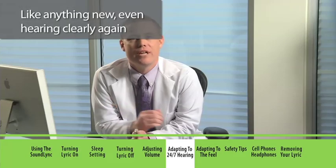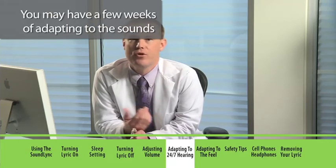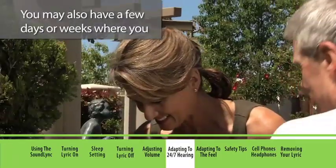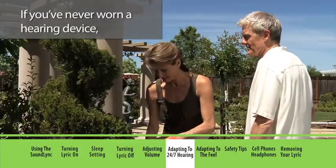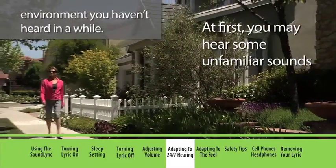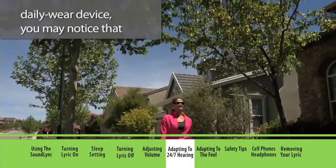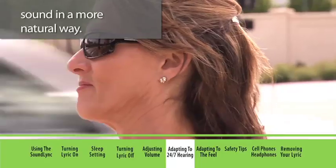Like anything new, even hearing clearly again with Lyric can take some getting used to. You may have a few weeks of adapting to the sounds of better hearing 24 hours a day, seven days a week. You may also have a few days or weeks adapting to the feeling of an extended wear device. If you've never worn a hearing device, you may hear some unfamiliar sounds at first — some of these will be sounds from your environment you haven't heard in a while. If you're moving to Lyric from a traditional daily wear device, you may notice that things sound different because with your Lyric placed close to the eardrum, you are now receiving sound in a more natural way.